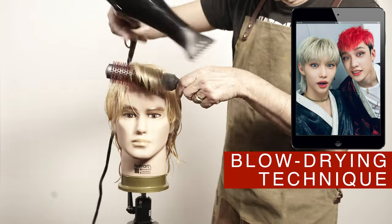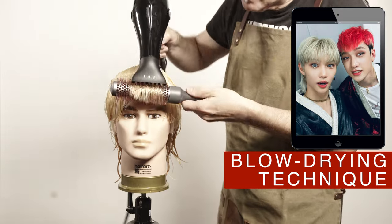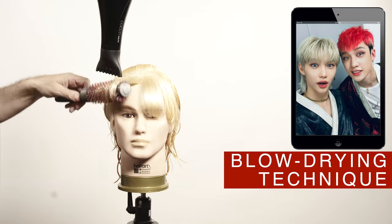Felix also leaves his hair natural from time to time, as you can see in the photos on the iPad. I like to use the round brush to make the hair smooth and round the ends a little bit at the end.